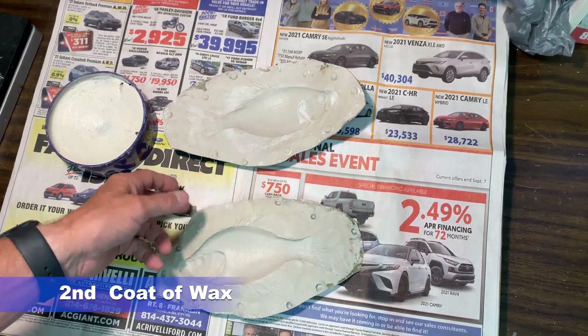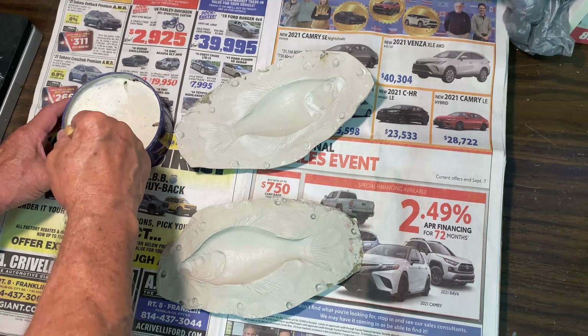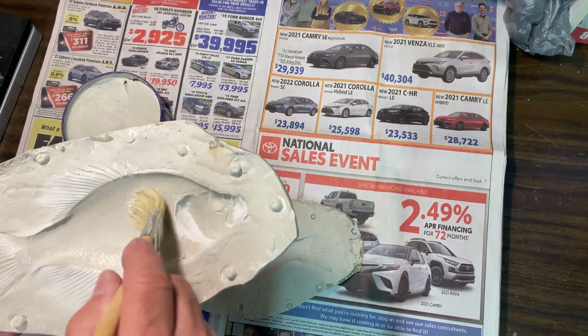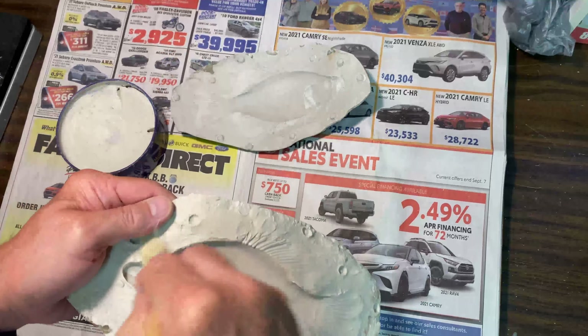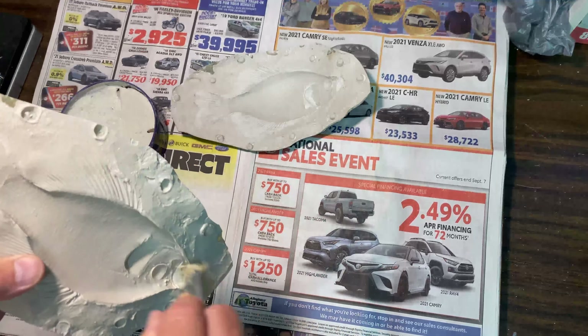Once you're happy with the buffing of the first coat of wax, add the second coat. Take side A and side B and reapply the wax again — it's the exact same process. It might seem like a lot of time spent here, but when it comes to separating the mold after you pour your cast, it's very important. Then move into the second buffing — every time you put on a coat of wax and it dries, you buff it off to get it shiny and smooth. That helps the mold release when you separate the two halves.